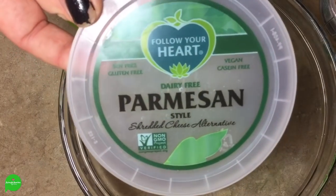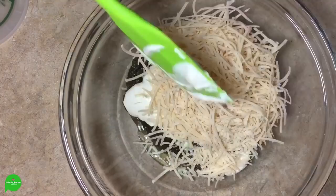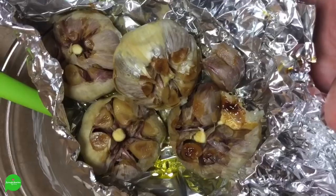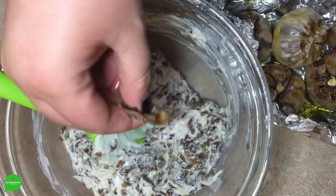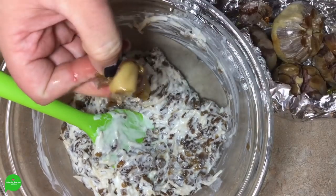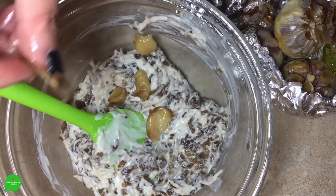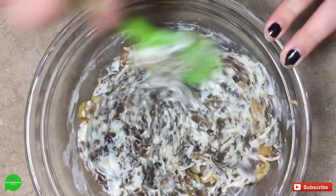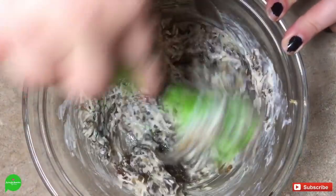I'm going to add about a half a cup of Follow Your Heart's vegan parmesan. I love their vegan parmesan. That's probably more than half a cup but you can't go wrong with vegan parm. Now that our garlic is nice and brown, softened, and roasty toasty, we're going to take each one and just squeeze it out of its skin — super easy. Then we're just going to mix it all in, cover it up, and pop it in the fridge for at least half an hour so all the flavors can marry and it can get more firm.